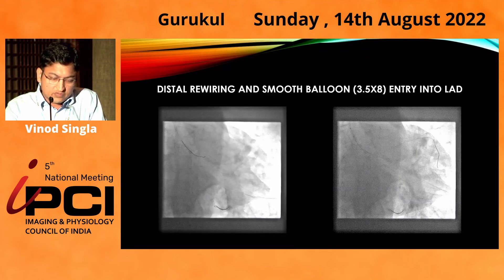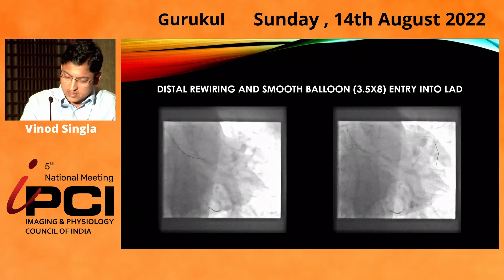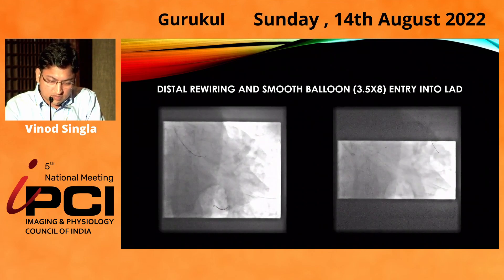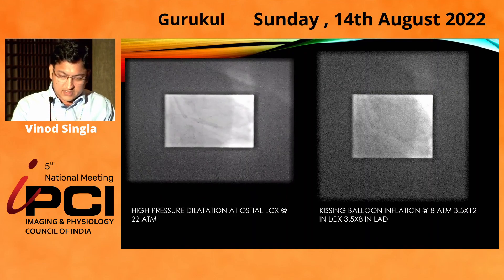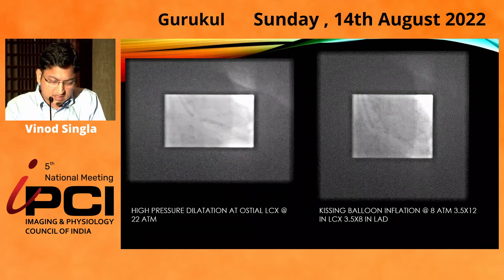We then thought of rewiring towards LAD to open the strut towards LAD. The circumflex wire was crossed into LAD and a 3.5 balloon went easily into LAD, confirming there was no abluminal wiring. We did high-pressure circumflex kissing balloon and then did FKBI with 3.5 balloon in both LAD and circumflex.